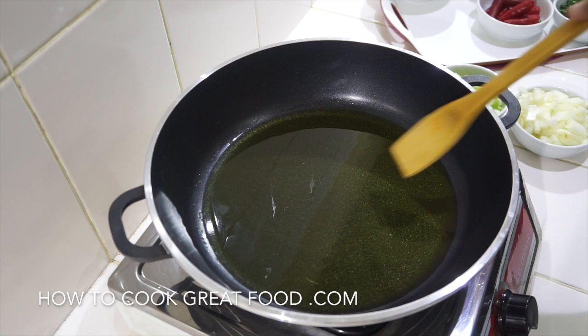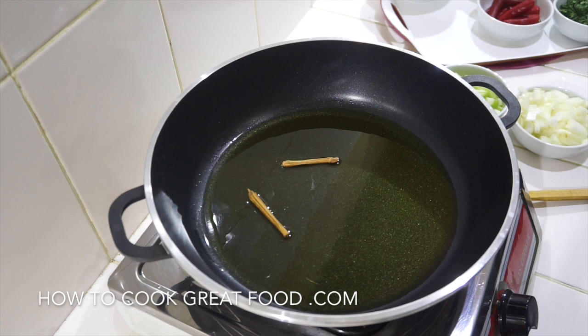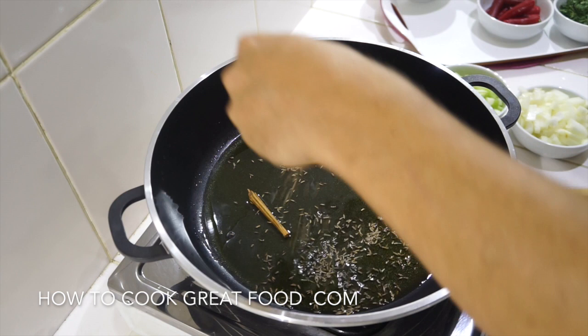Okay let's get started. You're going to need a pan or pot with a lid. I've got some olive oil in there which I'm starting off with, and I'm going to drop in a little bit of cinnamon. To that I'm just going to add a few cumin seeds.